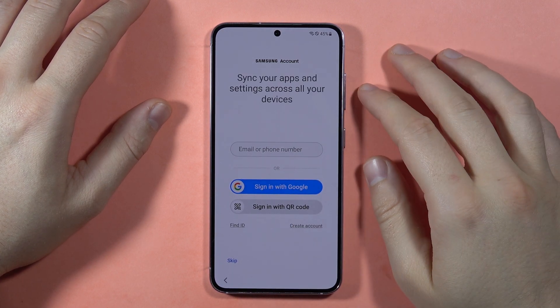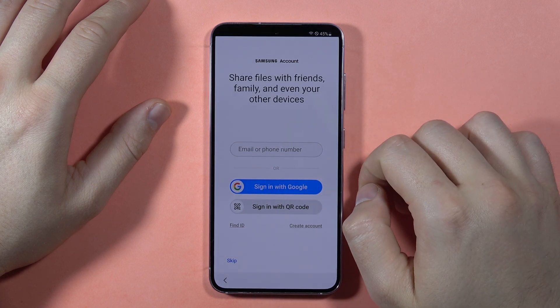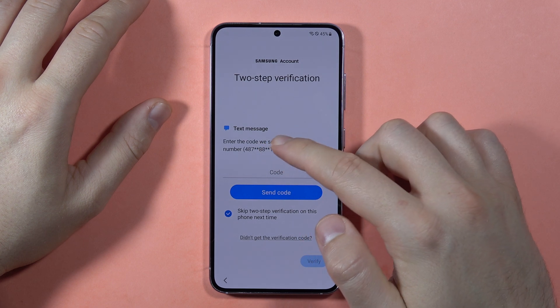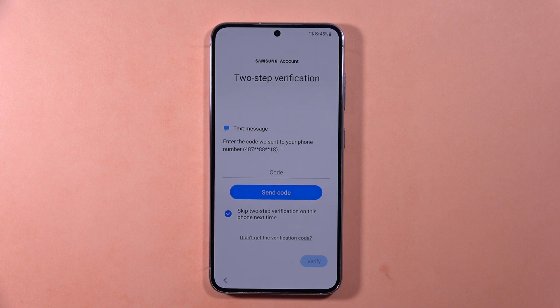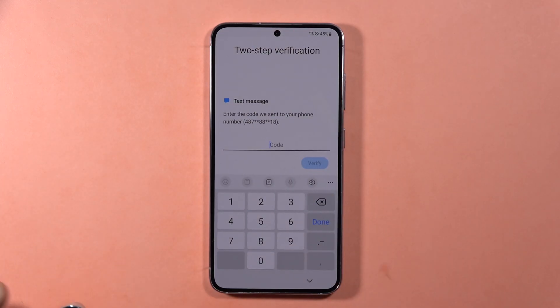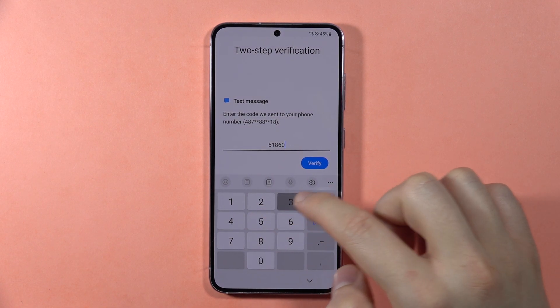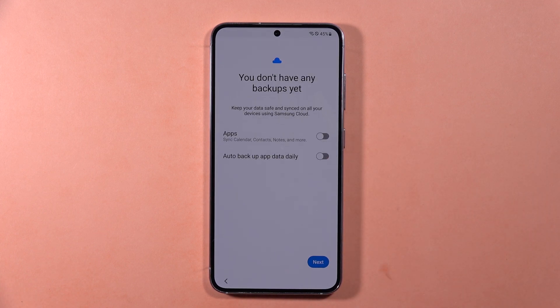Now we can log into the Samsung account. I don't have a Samsung account, so I'm going to sign in with my Google account — click on it. A verification code is sent to my phone to confirm the login. I'll tap to send the code and receive it on my second phone. Here I have the code to input into my S23 FE: 518603. Click Verify — the code is correct.